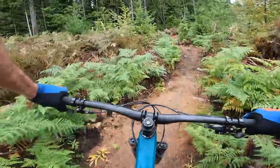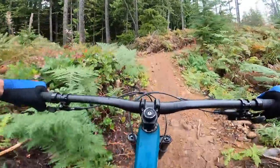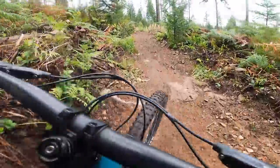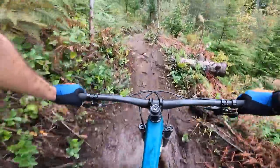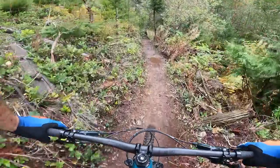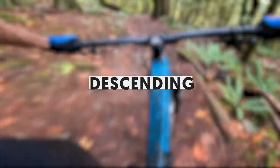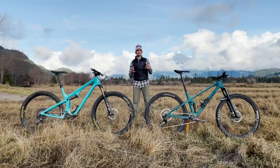The Transition Spur is not a bad climber — it just had tough competition here. What I preferred about the Transition is the steeper seat tube angle. On the Yeti, even with the saddle slammed as far forward as possible, I still wished for a steeper angle. On shorter rides this wasn't a big impact, but on longer rides that steeper seat tube puts me in a more comfortable and stronger position. Transition gets my nod for better climbing geometry.